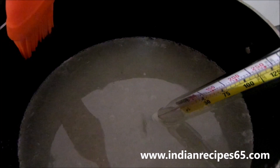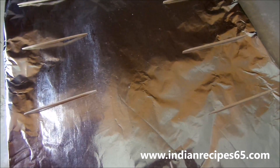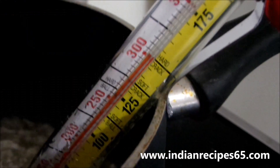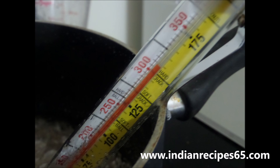The temperature has to reach 310 degrees. Meanwhile, take a vessel with cold water and also take a sheet with the lollipop sticks ready. Cook the mixture till it reaches 310 degrees — do not stir the mixture. Let it reach the temperature.